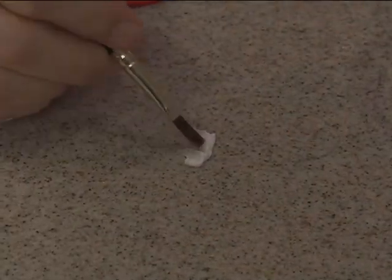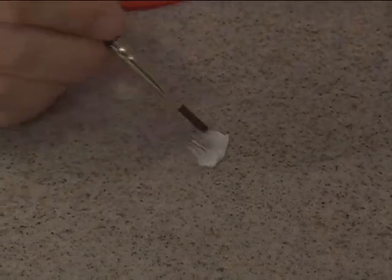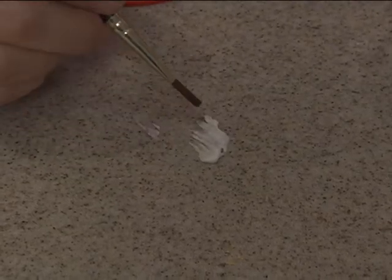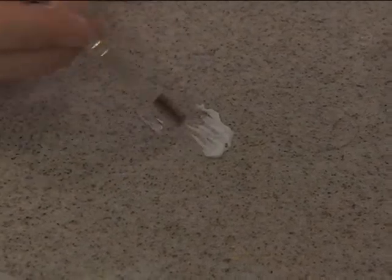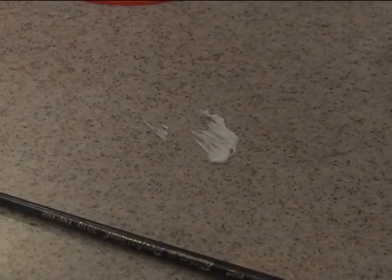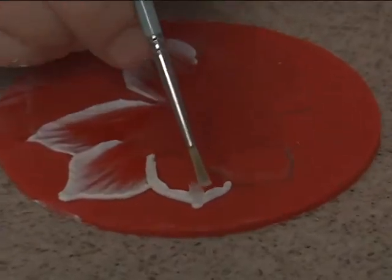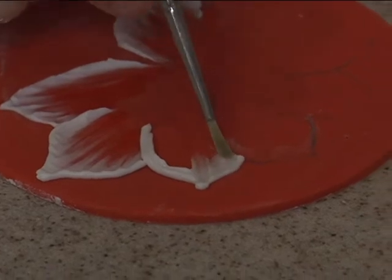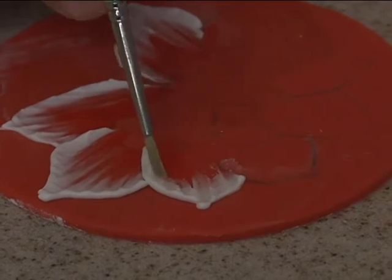If your brush is too dry — I can't make it do it. It just looks really, I don't know, it just clumps up. You get clumps. If it's not moist enough, you're going to get clumps. It gets clumpy. But you'll know it's too dry if you get clumps and it doesn't pull like it should. It's too dry — your icing is too dry or your brush is too dry.